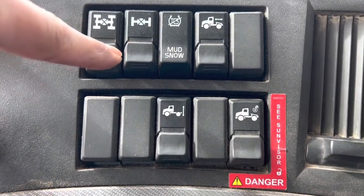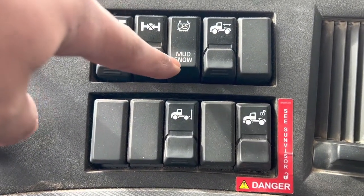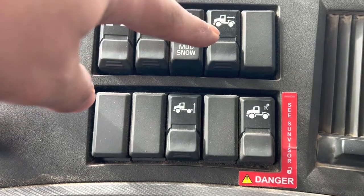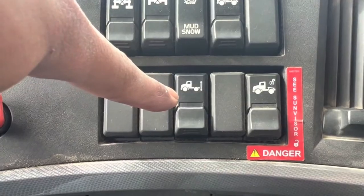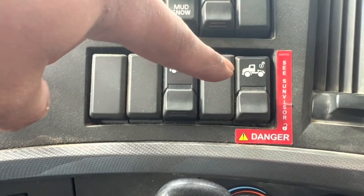Differential switches. Traction control. Fifth wheel slide. Airbag inflate/deflate. And fifth wheel unlock.